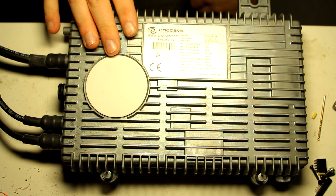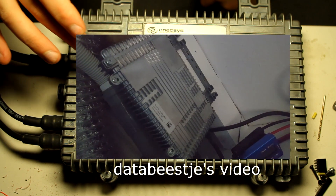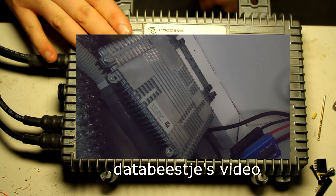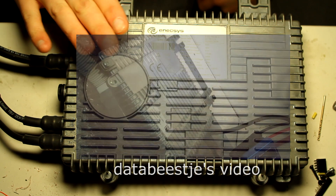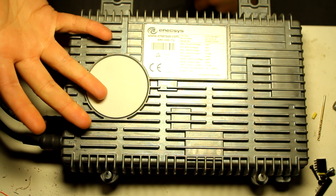He sent these because - and he made videos of this, which I'll link down below or maybe in an annotation - these inverters fail. They make some kind of whizzing noise and don't actually output any power, even though there's a fully illuminated solar panel attached. Something is wrong in here.